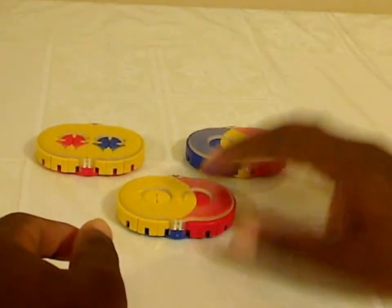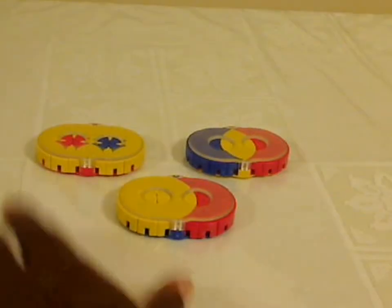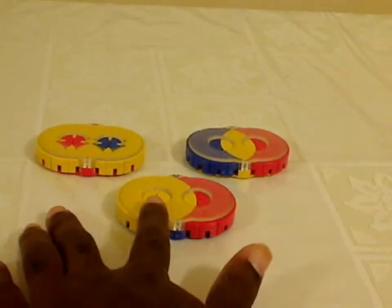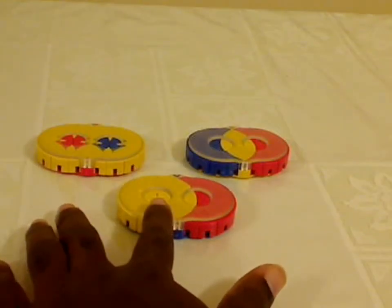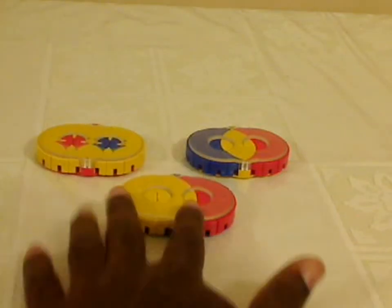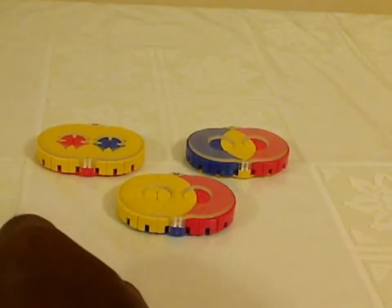I'll have a link in the video description on where you can buy some of these puzzles. You may or may not be able to get this puzzle from a store — you may have to look for it on eBay or something. By the way, these puzzles were designed by Oleg Rashkov, who patented this puzzle in 1999. I'll also have a link to a bit of history on the puzzle and how to solve it.